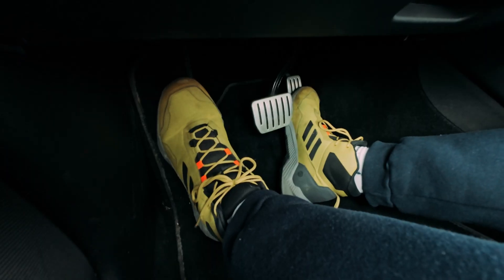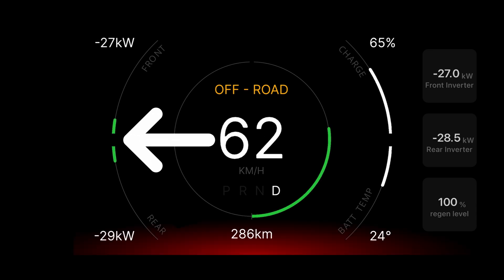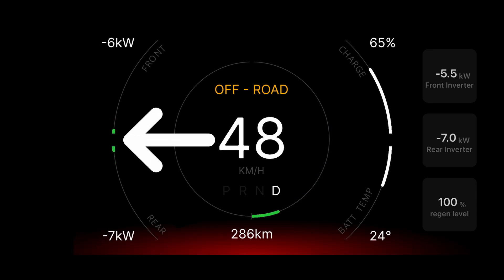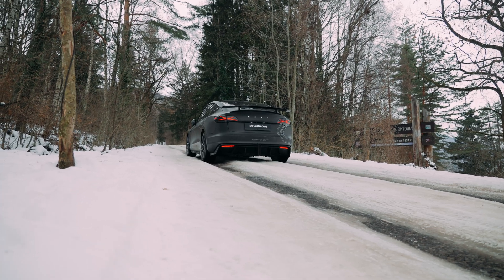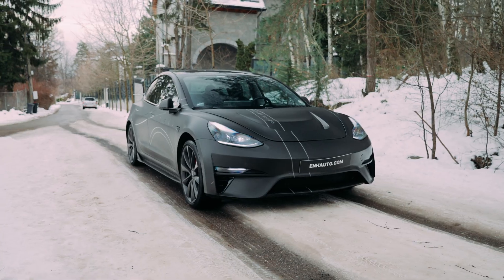Additionally, when I lift my foot from the acceleration pedal, you can see the regen is perfectly distributed to the front and rear wheels to prevent slipping on icy surfaces. This upgrade has made my car an ideal companion for this winter season.